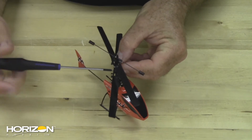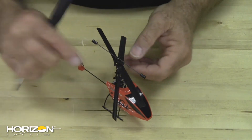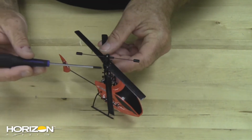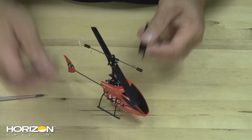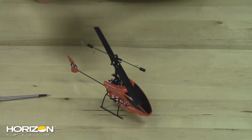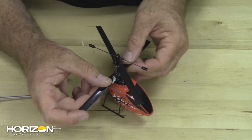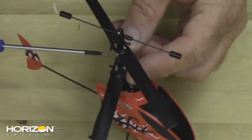Remove the screws and the blades just come out — simple and easy. Come back and put the new blades in, snapping them together.